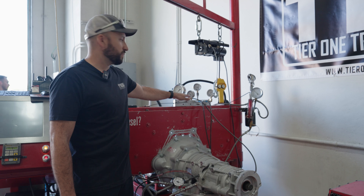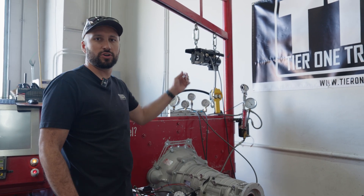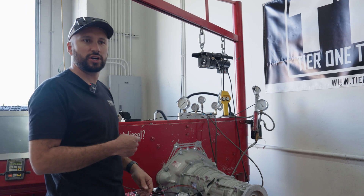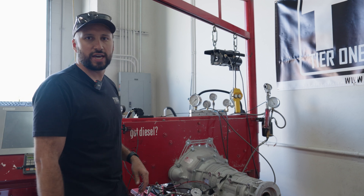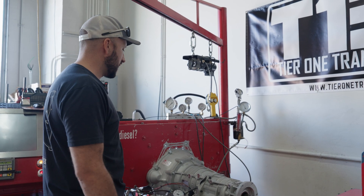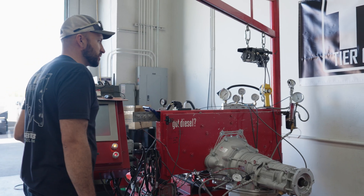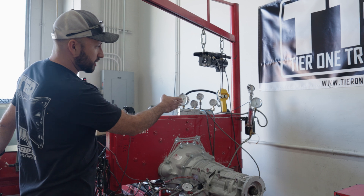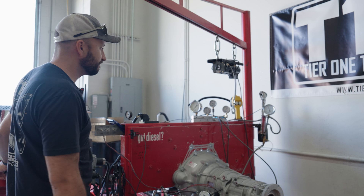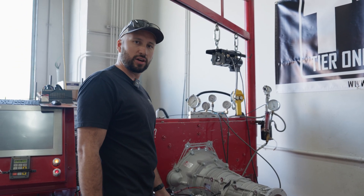This gauge has our charge pressure. This is the return pressure from the circuit, which is also the apply circuit. So when the torque converter locks up via command from the valve body, your pressures will switch — one will drop to zero and the other will go up to wherever we have the pressure set at, which is roughly 185 to 190 pounds of lockup pressure. Line pressure should be roughly around 260 to 270. The air in the system looks mostly out and it's holding steady on our charge pressures here in neutral. We'll conduct our tests in third gear, see where our line pressure is at and go from there.